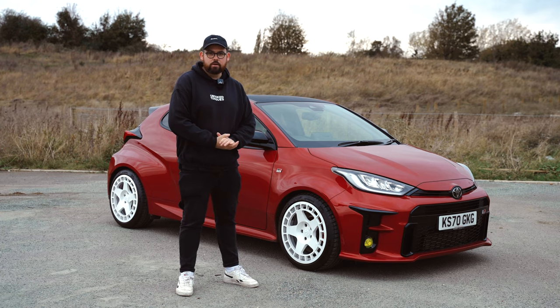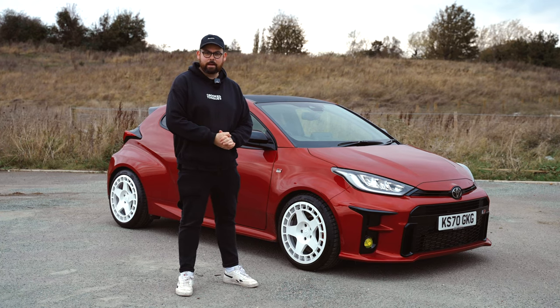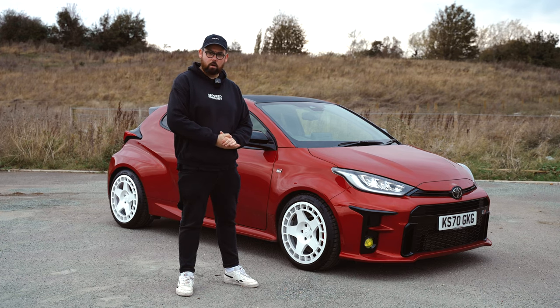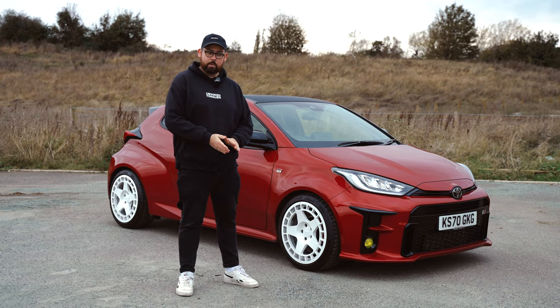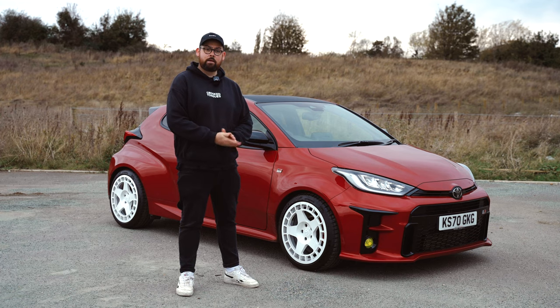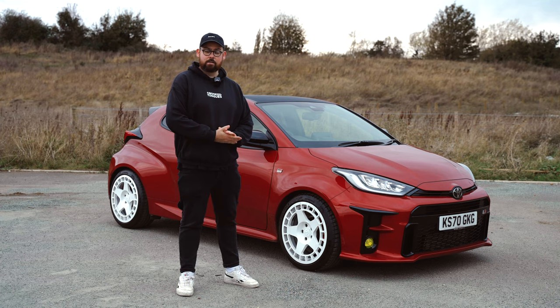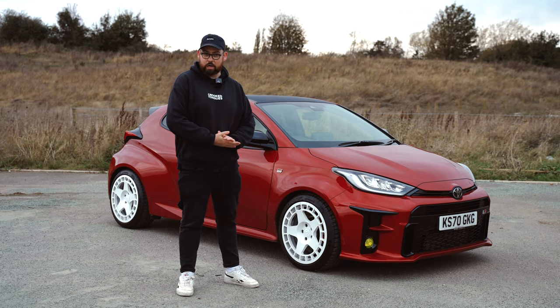So I hope you've enjoyed this video. It wasn't intended in any way to make out that the Yaris wasn't good enough from factory — I just wanted to share what I've done to mine to make it, in my opinion, as good as it possibly can be. If you've got any questions, feel free to leave a comment and I'll get back to you as soon as I can. And if you'd also subscribe to the channel, that would massively help out. Hopefully I'll see you in the next video.